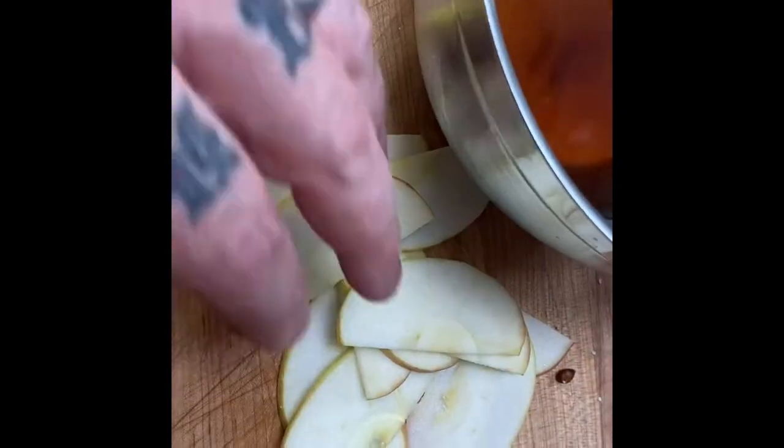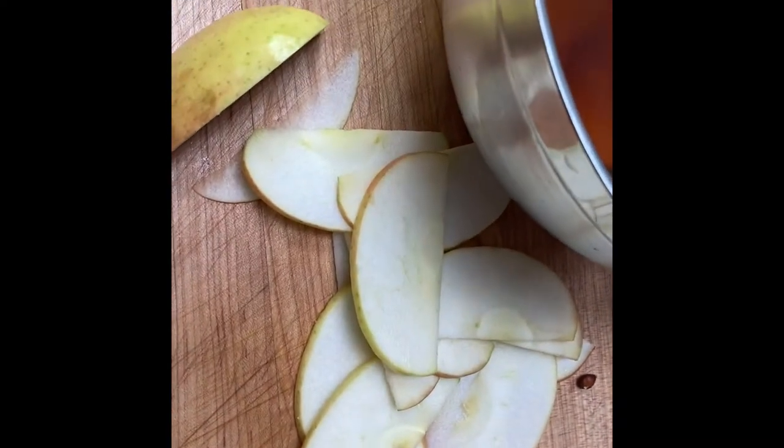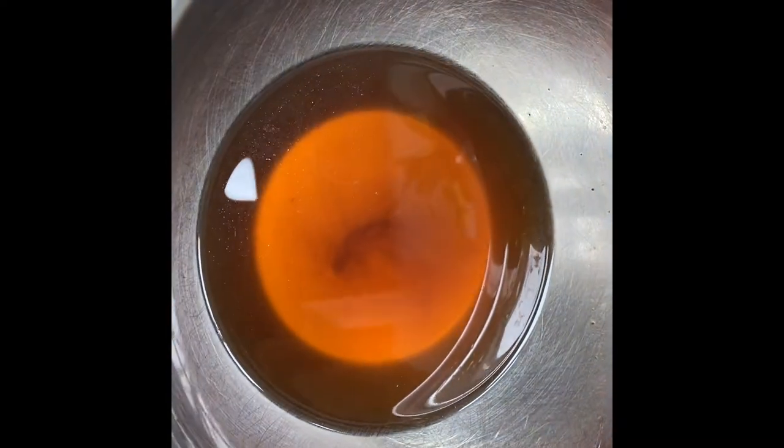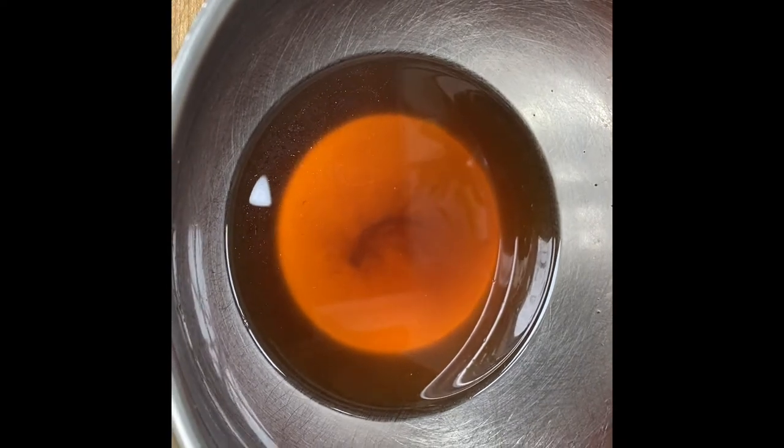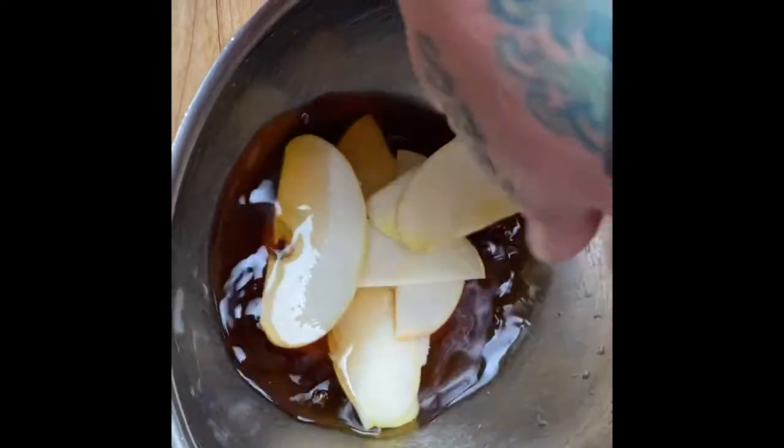Just like any other pickle, we want these to be a little bit crunchy. I suggest things like Cortland, Macoun, Fuji — anything in that neighborhood. I'm slicing them about an eighth of an inch thick and then putting them right in my pickling liquid, which is essentially just apple cider vinegar and some maple syrup. Just give them a little stir and let them sit for two to three minutes.